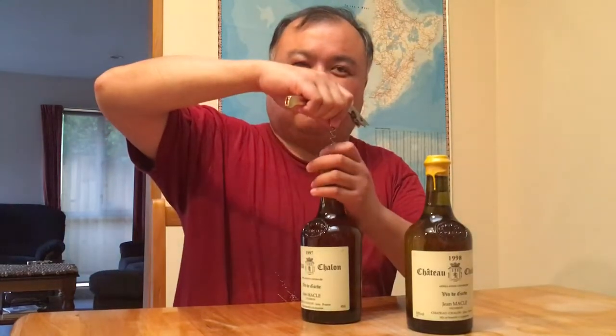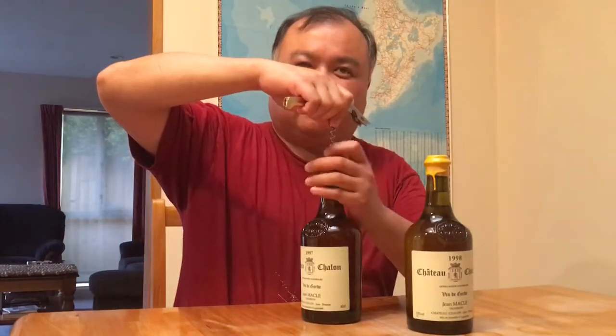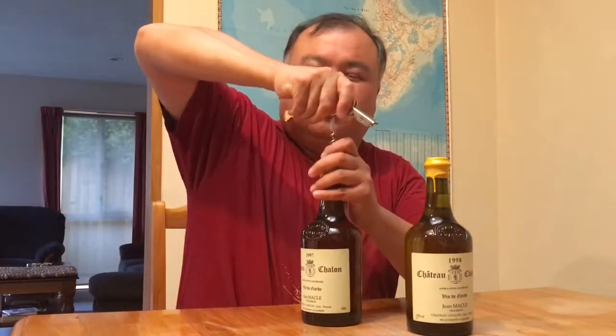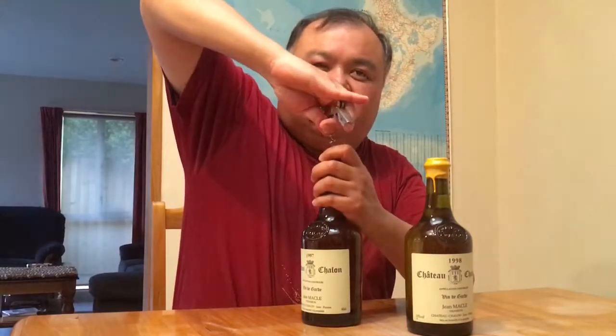This bottle is sealed with pine resin — this is not wax. You can smell it. What you do is you put the corkscrew in, find a good spot, and you just put the corkscrew in without cutting the cap.